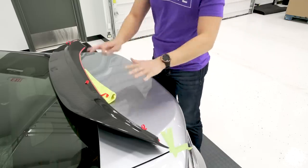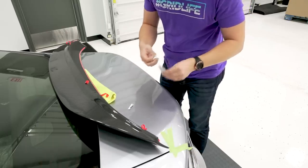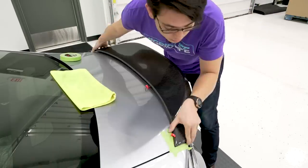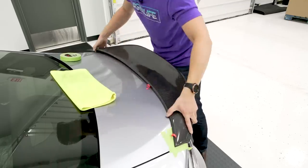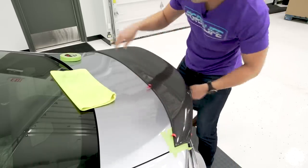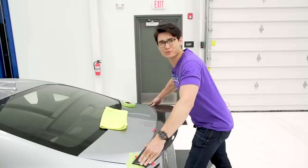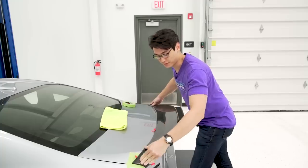Just before we apply the spoiler, we're going to first wipe down the trunk with some alcohol. Then take your time — you want to get everything aligned first on the marks that we made before. Make sure all of your little tails are sticking out. Right now we just have the sides holding the spoiler on, so apply some pressure for 30 seconds to a minute to make sure it doesn't fall when we start pulling out the little red film tails.